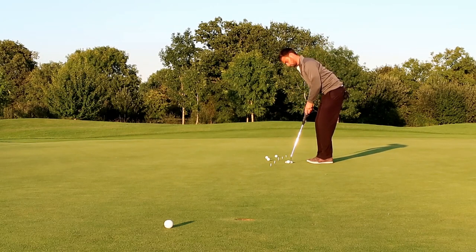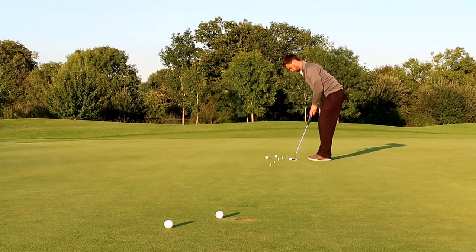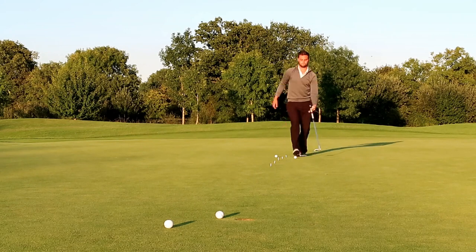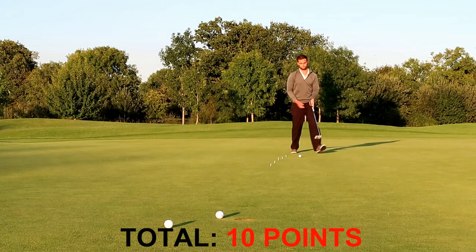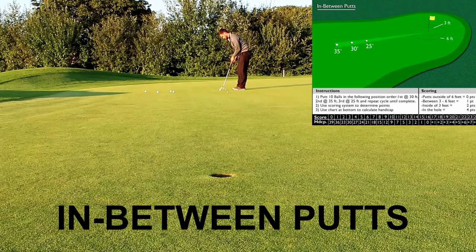My putting is feeling quite good at the moment, and going through my pre-shot routine over and over again definitely helps on the longer putts. However, as I went through the longer lag putts, my technique got worse and worse — all of a sudden my wrists started getting involved, which you don't want. I'm just not used to hitting 80-foot putts.